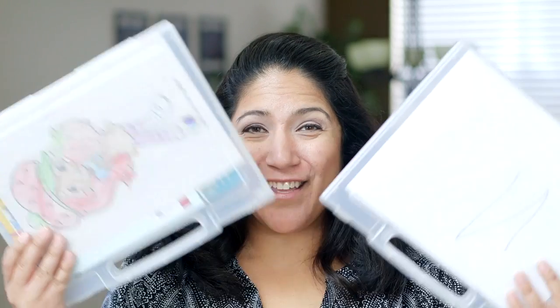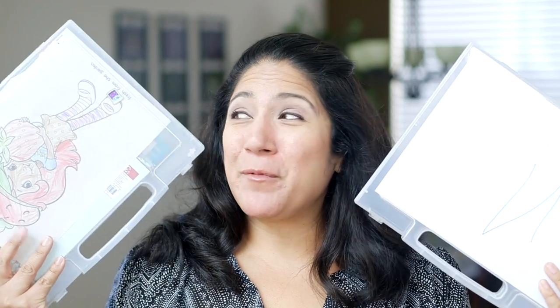I'm way overdue for refilling these restaurant kits. I'm gonna show you what I put in them to entertain my kids at the restaurant this month.